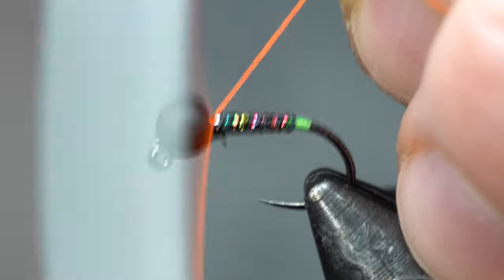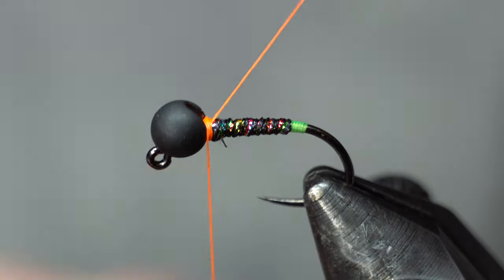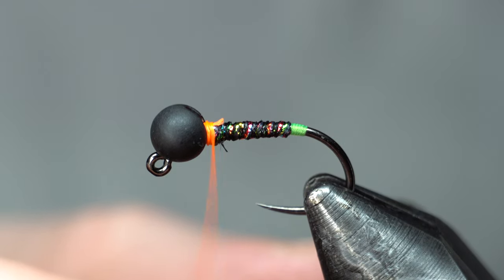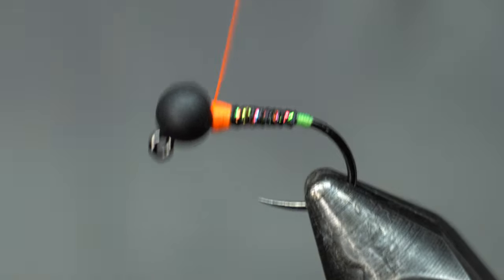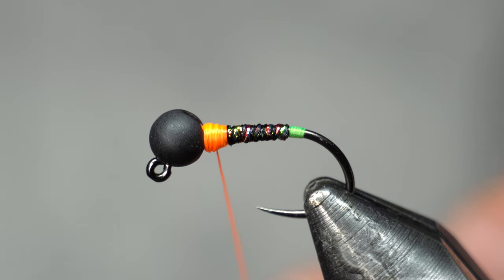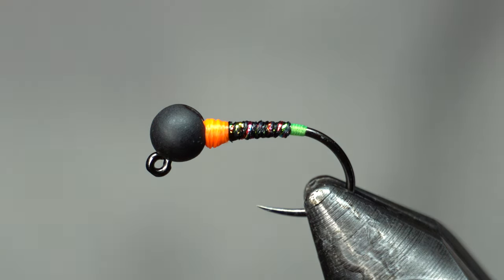See how I'm building up underneath there? That stabilizes the bead. You're just building a collar with this thread. Whip finishing now. I'm using a different mic here so maybe you're not picking up my kids, but they are screaming a lot. There we go, that's done.